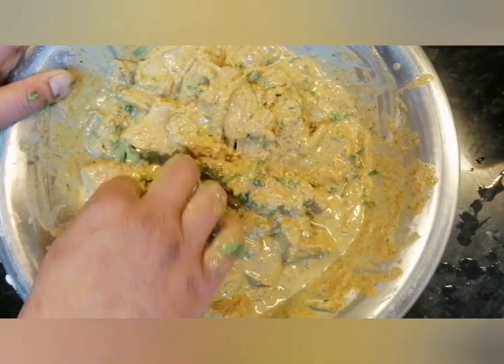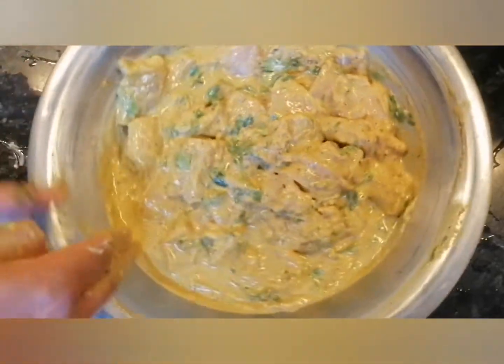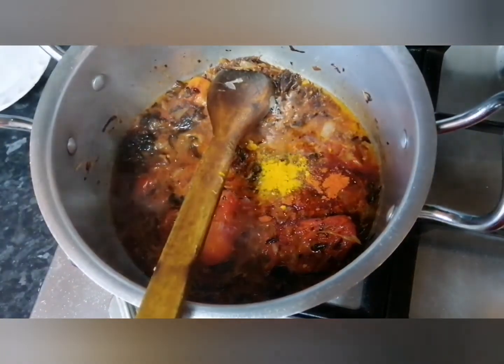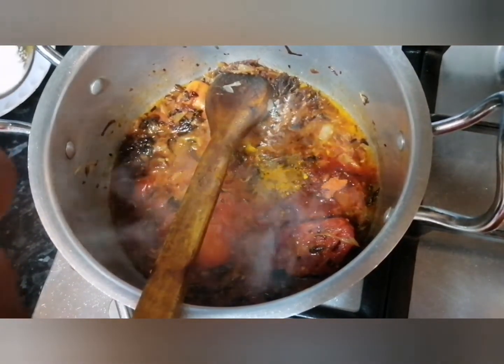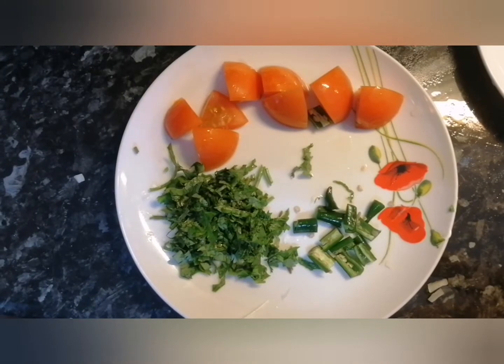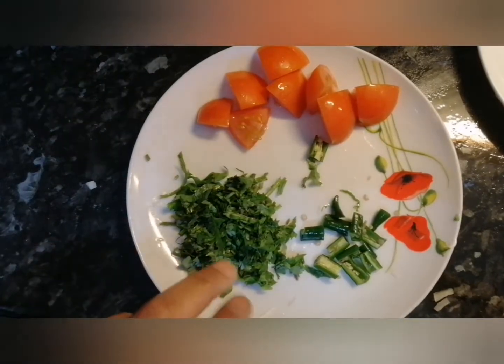Next step is to mix well — make sure you don't squeeze the fish hard, you want it to remain in little chunks. I'm using one teaspoon of red chilli powder, a quarter teaspoon of turmeric powder, and a teaspoon of salt. Other ingredients you will need for garnishing are some tomatoes, some green chillies, and some coriander.